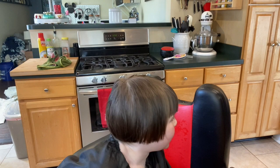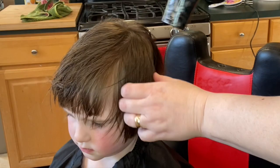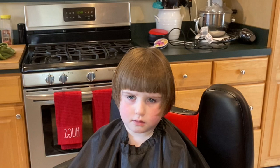Oh my gosh, Charlie. I'm going to dry it and then we're going to double check the very bottom and the back. Oh my gosh — could this little cutie be any sweeter? All right, I'm going to trim your neckline just a little bit.